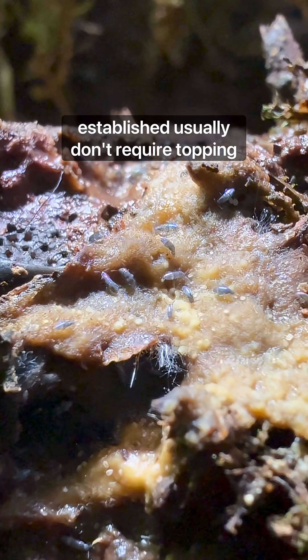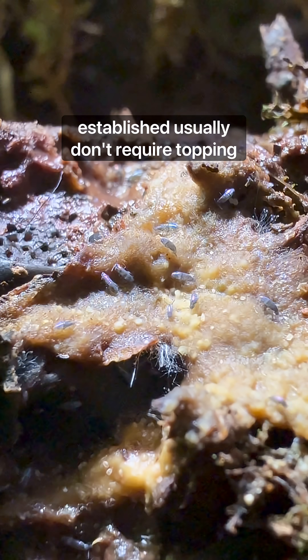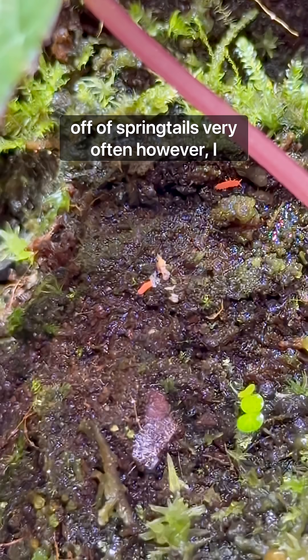Bioactive terrariums, once established, usually don't require topping offs of springtails very often.